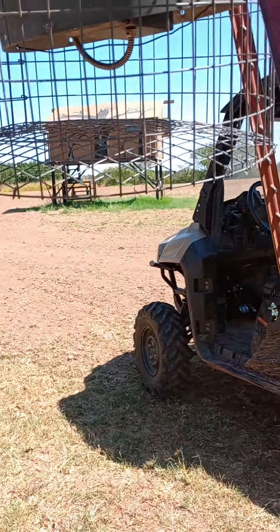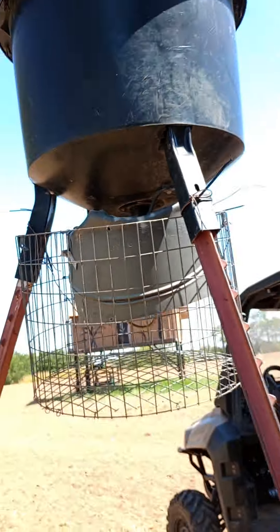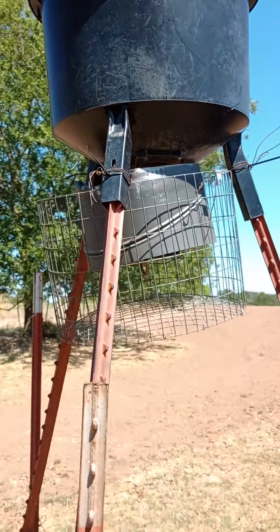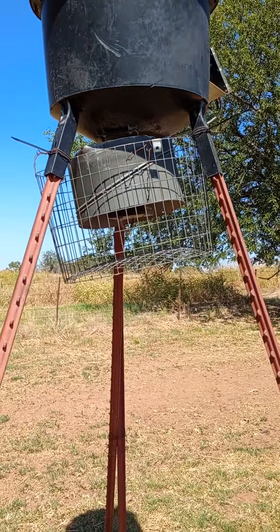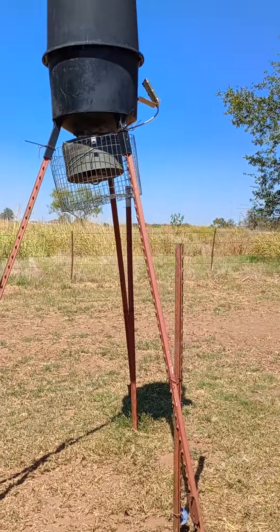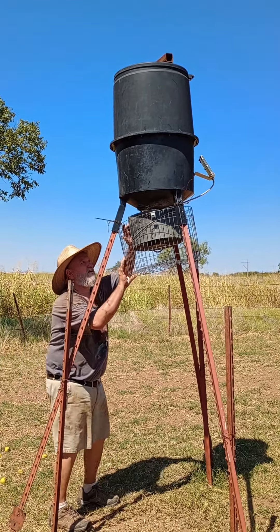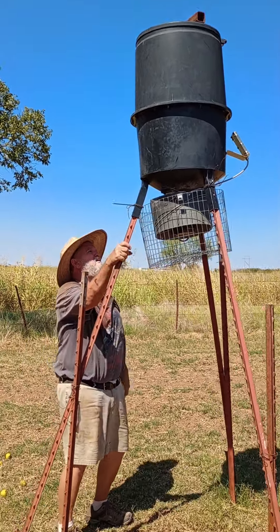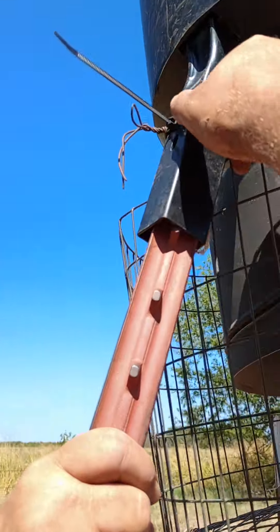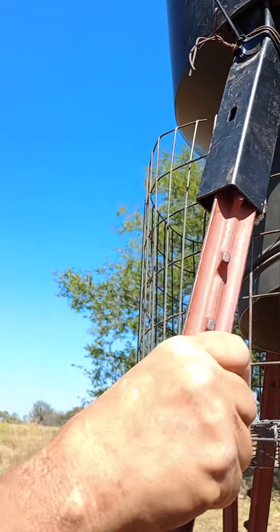Well, they got that pulled down pretty good. As long as they don't get any wires out of there, I guess. We're definitely gonna have to fix that. Oh yeah, they pulled it down right there — I see it. They pulled this whole thing down right there. Yep, we're gonna have to try to wire that on up or something.